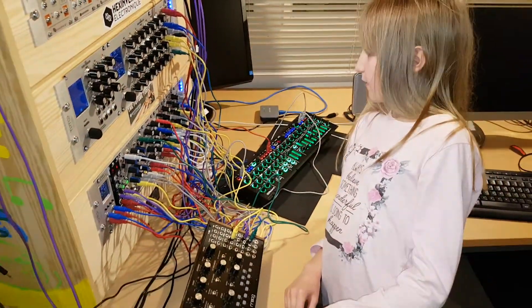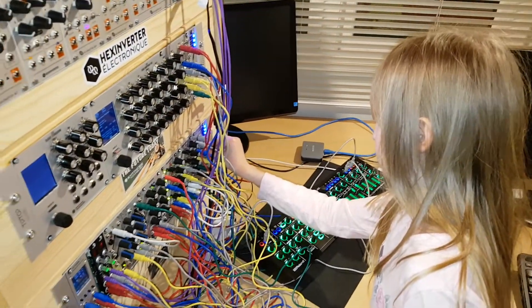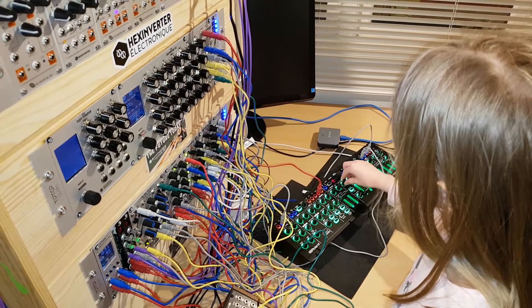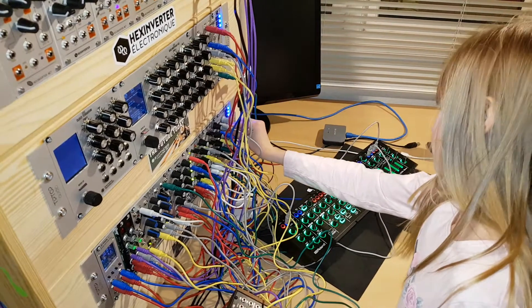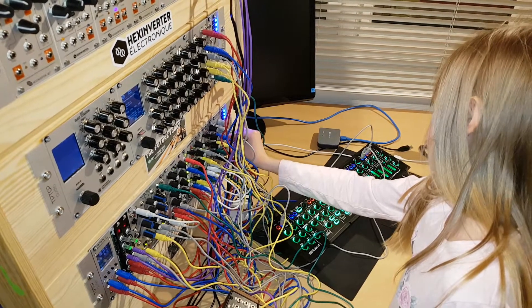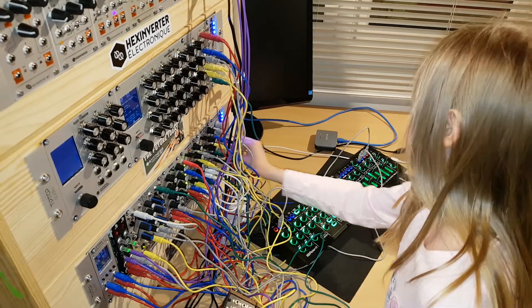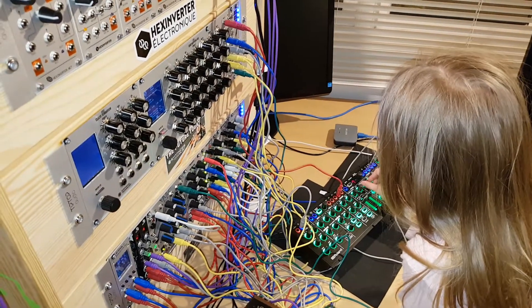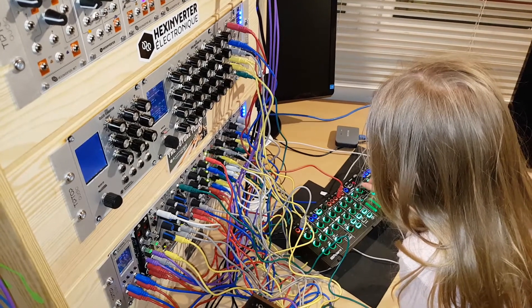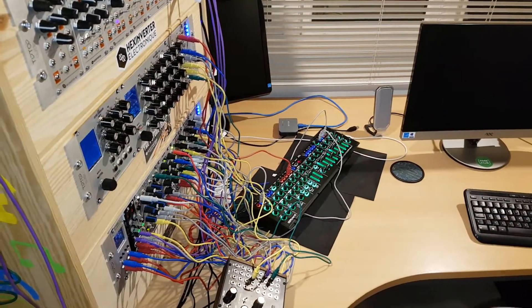Now I'm going to play a quick tune. Say goodbye! Bye!